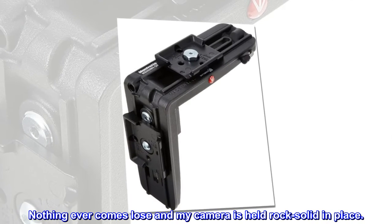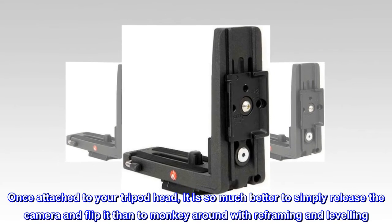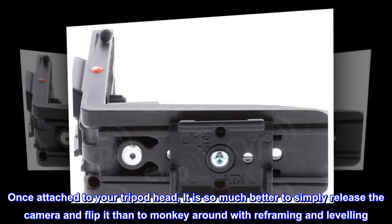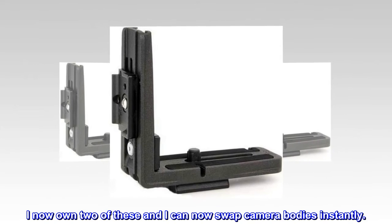Nothing ever comes loose and my camera is held rock solid in place. Once attached to your tripod head, it is so much better to simply release the camera and flip it than to monkey around with reframing and leveling. I now own two of these and I can swap camera bodies instantly.